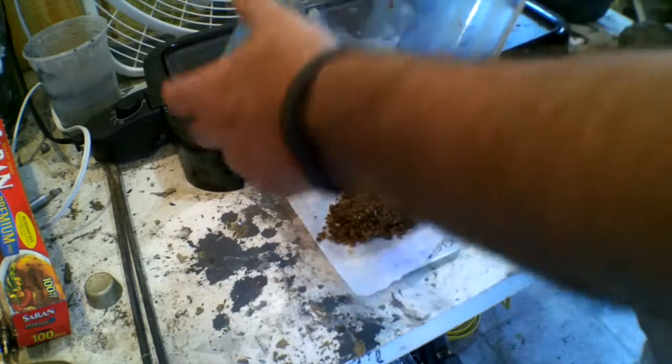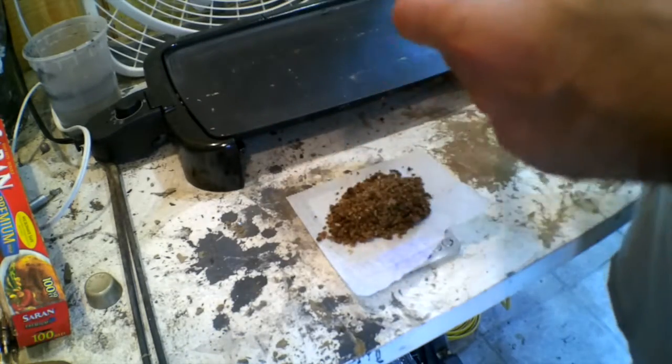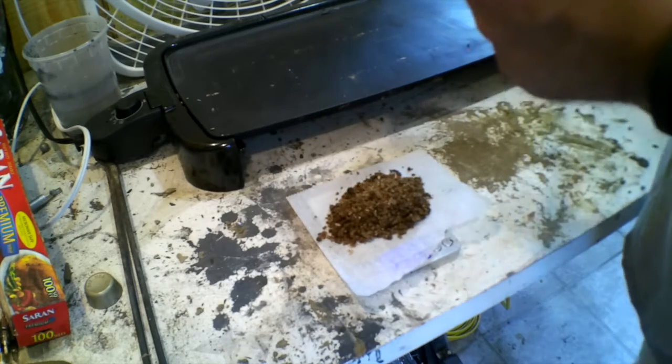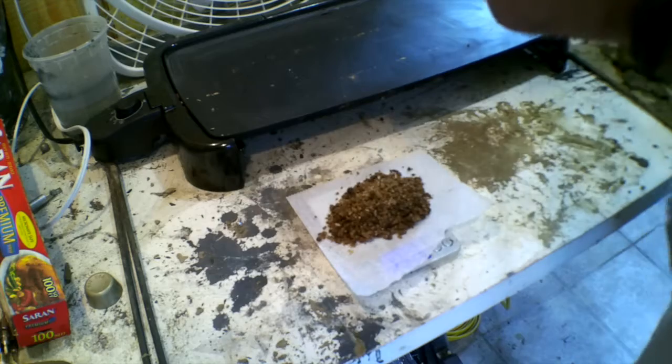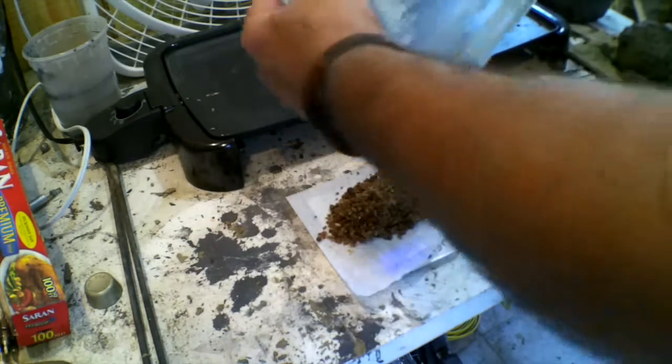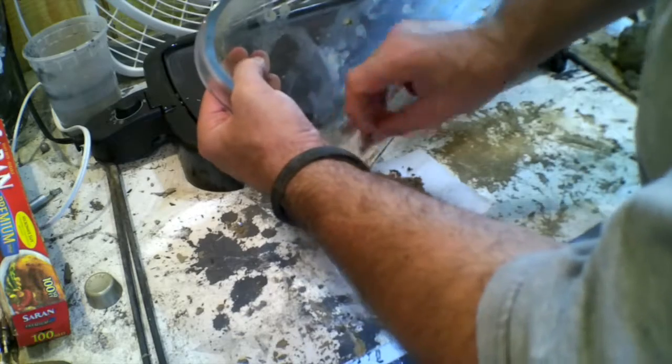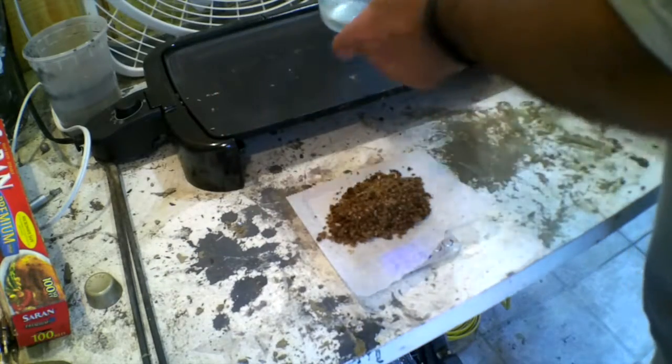273 grams. It's obviously contaminated because it's brown. And I don't think it's really dry. Apparently potassium carbonate is very hygroscopic, and I'm just not sure that I've got a true weight.